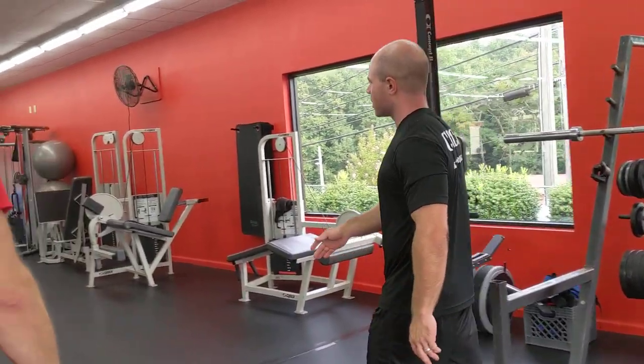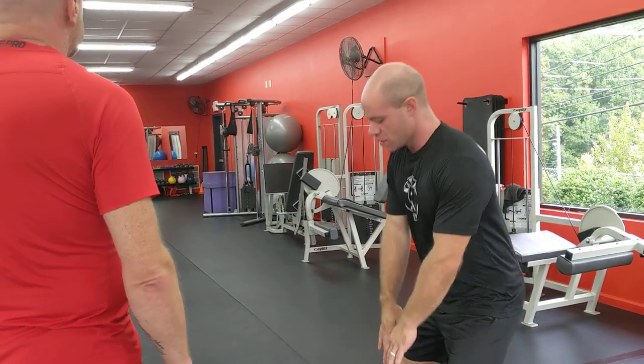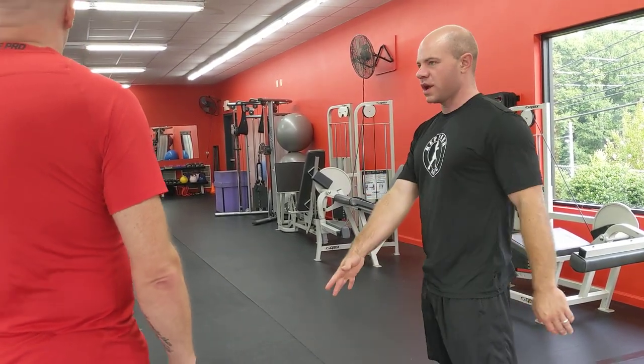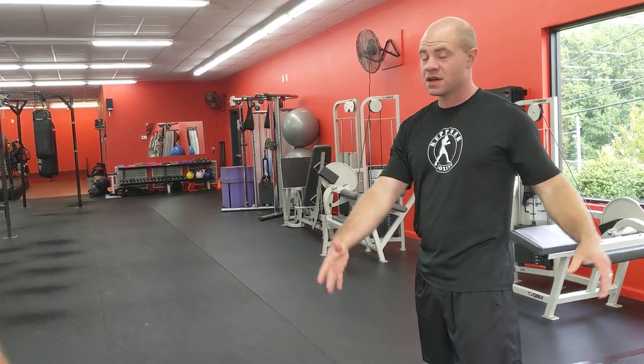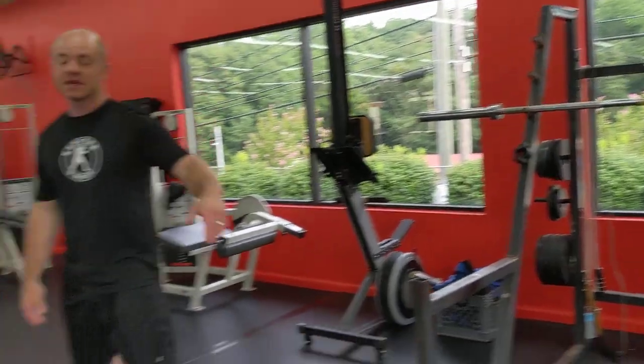For a fifth station, I would grab a kettlebell and do squat upright row right here, because that way you just get them in that set. Or you could throw a speed bag in for five — just something extra.